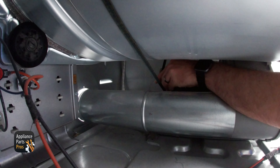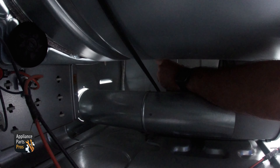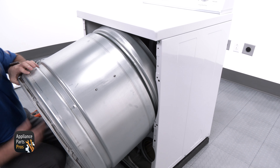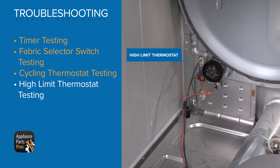We're lifting up the bulkhead slightly just so that it clears any tabs, then moving it down and out, and setting it to the side. This gives us access to the cycling thermostat. We are removing the two outside wires and using the multimeter to test the terminals for continuity. If there's no continuity then the cycling thermostat would need to be replaced. If there is continuity, put the wires back in place so we can keep troubleshooting.